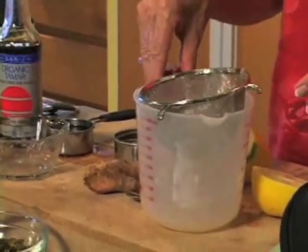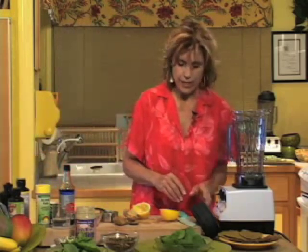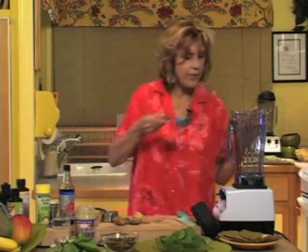Now if your recipe calls for the juice of a whole lemon, it could be a big lemon or a little lemon, so your dressing could get very lemony or not lemony enough — you just have to be the judge. The juice of a whole lemon, and then we are going to put a third of a cup of tamari.